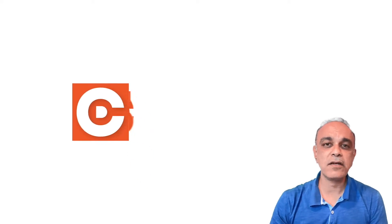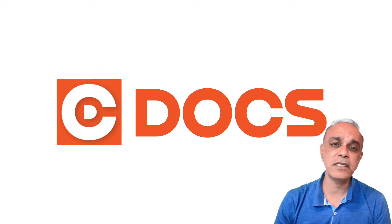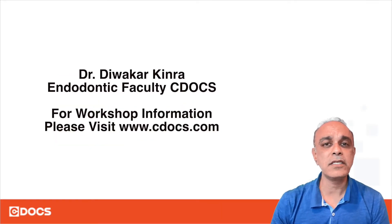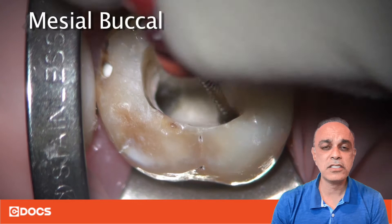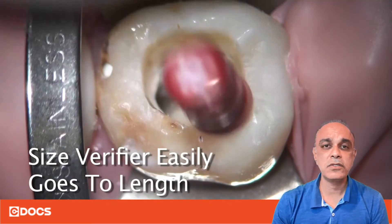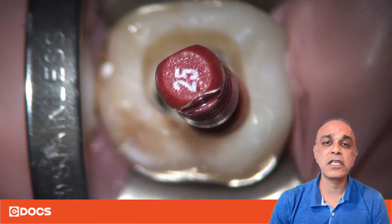Hi, my name is Devakar Kinra and I'm endodontic faculty at SeaDocs. My tip of the day has to do with size verifiers. If you're going to use a carrier to obturate the canals after cleaning and shaping, my suggestion is to use a size verifier not only to see if you've gotten all the way down to working length, but to make sure that you're clean at the apical third.